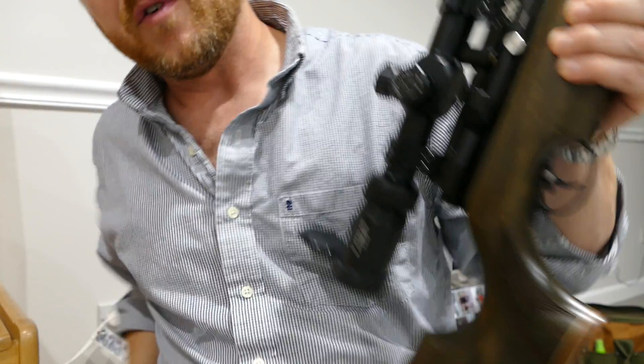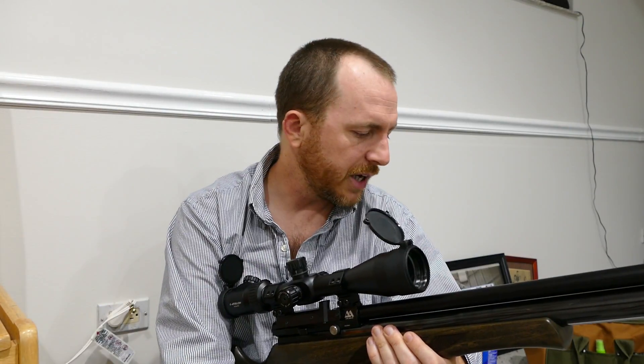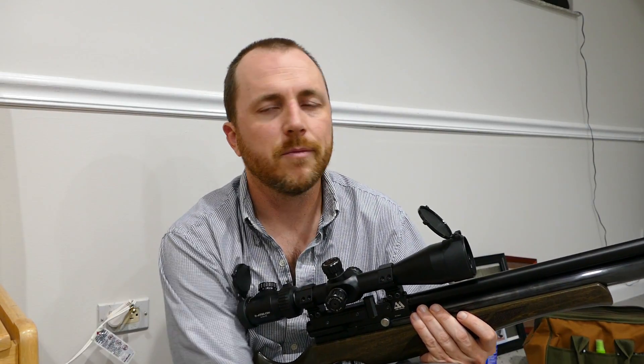Another pro is that it's pretty light for a full-size rifle — weighs less than my Hammerli 850, less than my old Marauder. It's not as muzzle-light as a bullpup, but it's pretty light. Since it has adjustable power, it can shoot just about any pellet well. People always want to know if their gun can shoot poly mags well because they perform so well on varmints. Poly mags don't like to be shot much above 800 feet per second, so you just dial it down until it's around 800 fps and they'll shoot accurately.